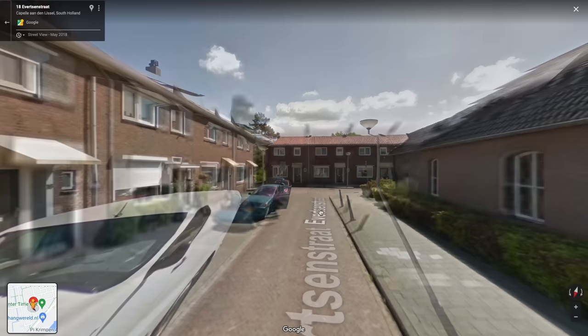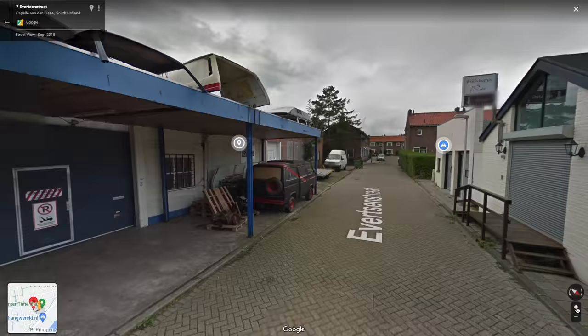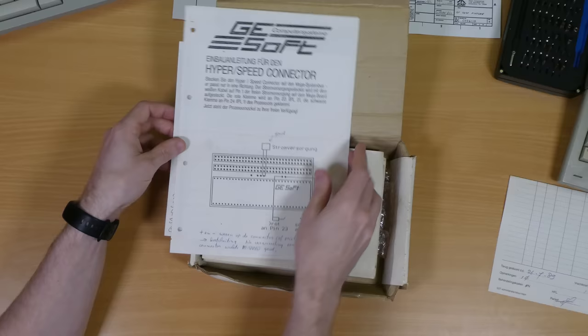I checked out the address on this invoice and Evertzenstraat is actually in Rotterdam. It's a very small residential street and I can't see any signs of a computer shop there now, just a load of fairly new looking houses, these old industrial units down at the end which might be where they were based, maybe where this music shop is now — and there's also this very cool A-Team van. The things you find on Street View, eh?